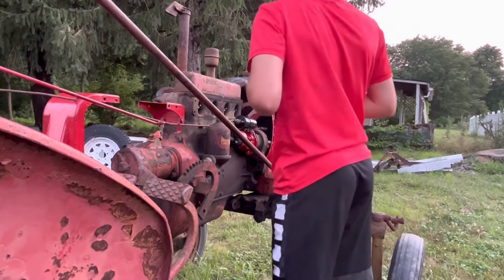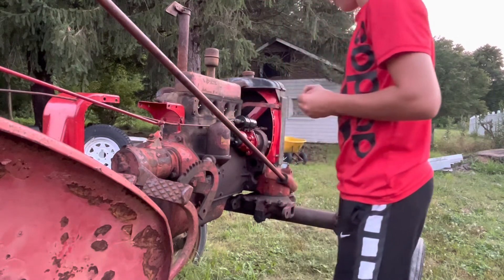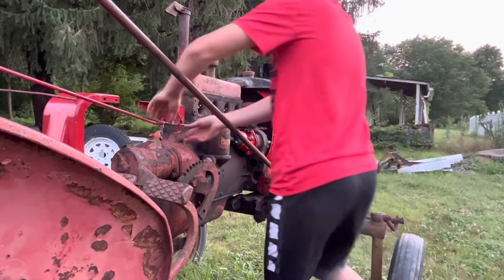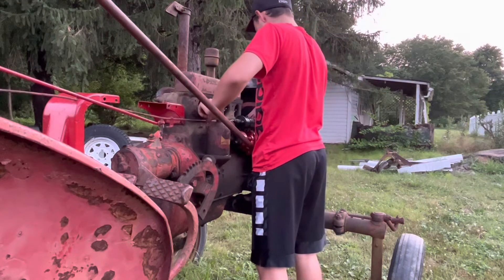I'm gonna have to get a nut and bolt out of the garage. Oh well. We got it on for the time being, we'll put that linkage back together over there.